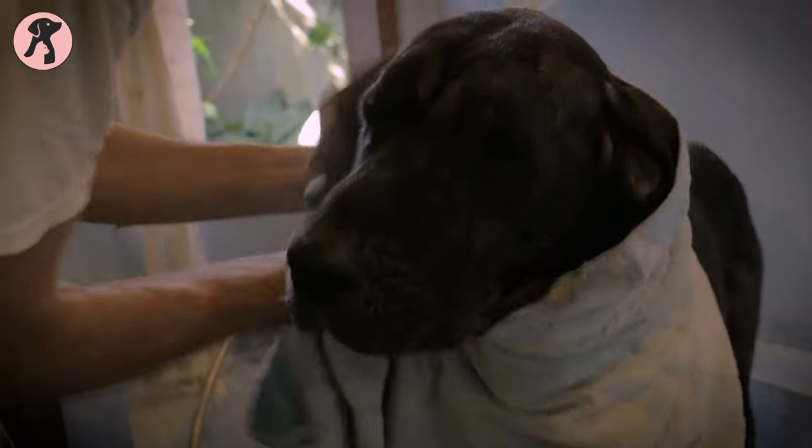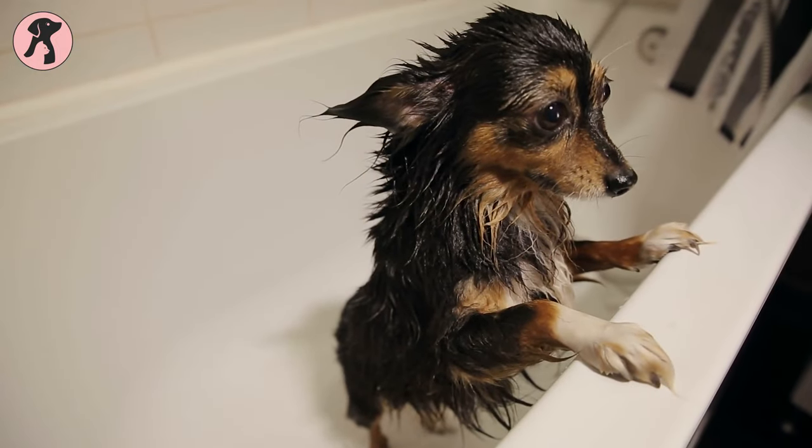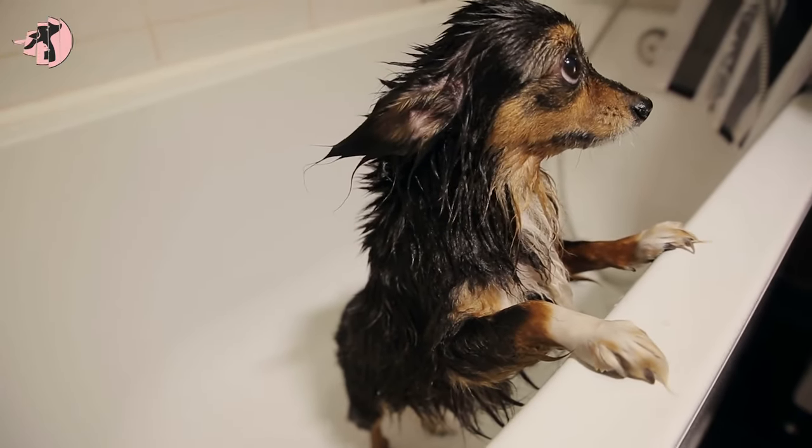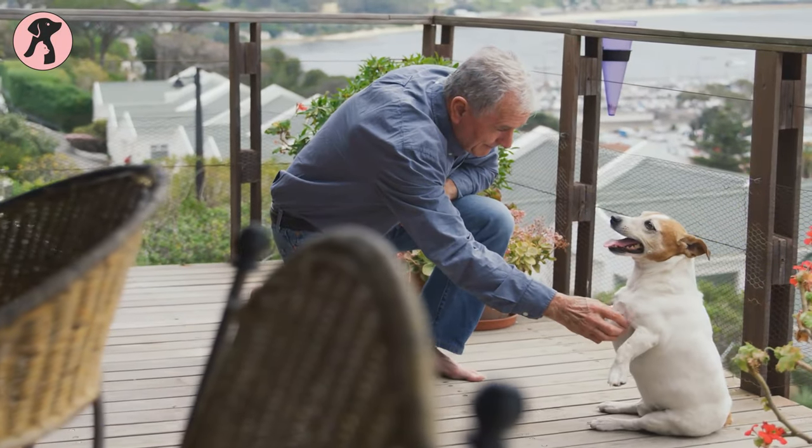Next, dry your dog with a towel or hair dryer on a low-heat setting. Now, this is the tricky part — your dog may try to zoom around the house and shake off all that water. But hey, at least they're clean now.